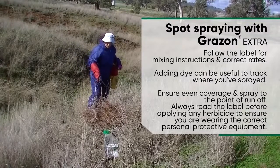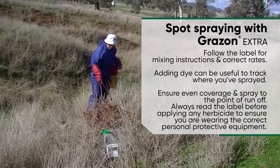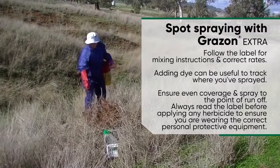You can see when the drips start coming off that you've made sufficient cover. And let's just make sure you've gone right down to the bottom and got any stray branches around the outside.